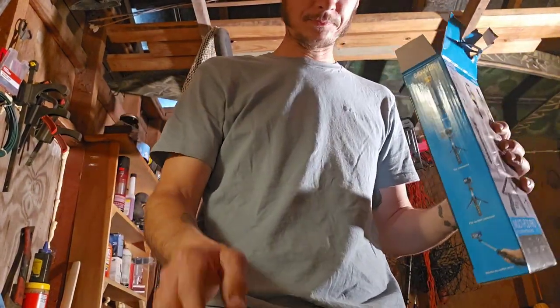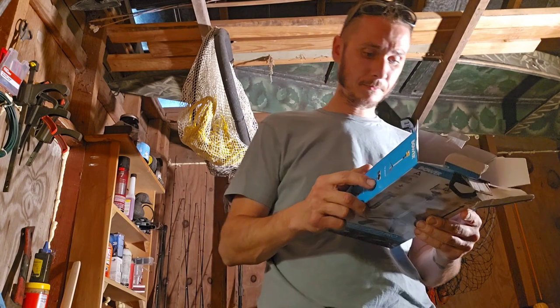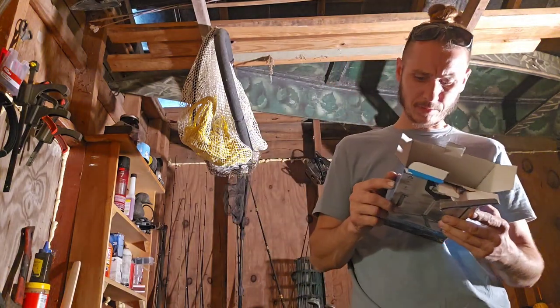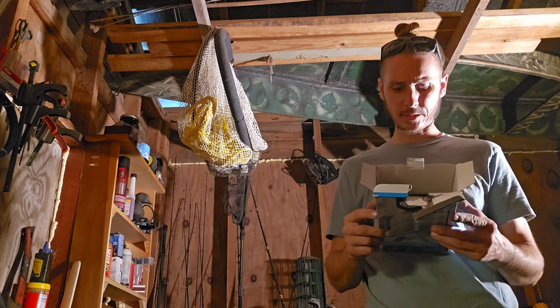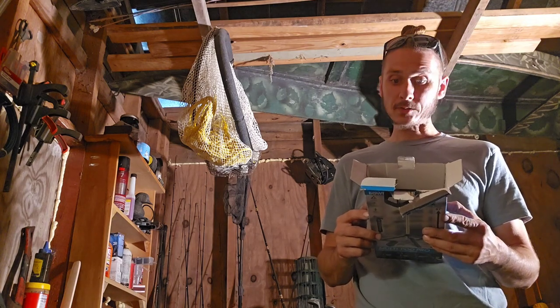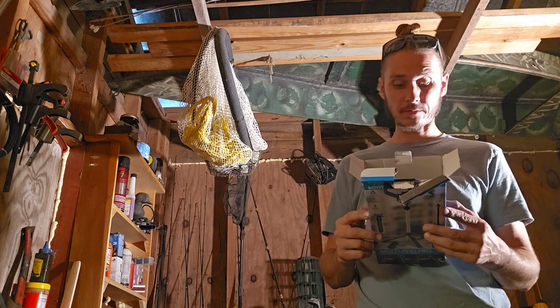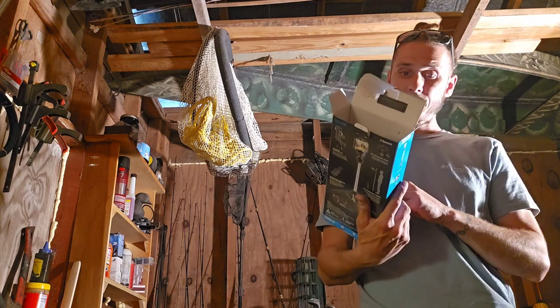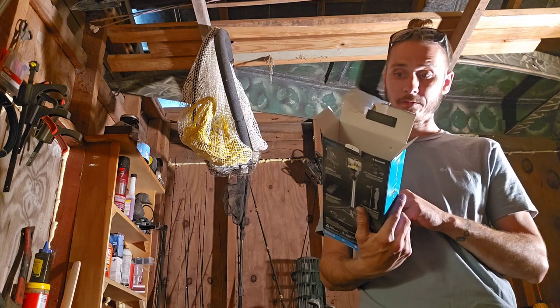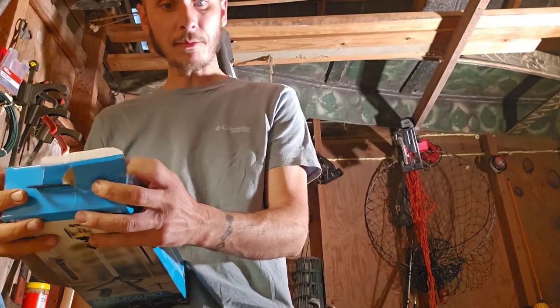I'm glad I'm doing the unboxing with y'all because it did come with a little more than I expected. This ain't the one I was looking at, but this is definitely the one I got — and I'm cool with it because this is actually better. The only thing that's not better is the legs on the other one were longer. So this is the Bauer Bluetooth phone tripod. It's actually multifunctional and will probably end up working better than the simple plain tripod with a phone holder I was going to get.